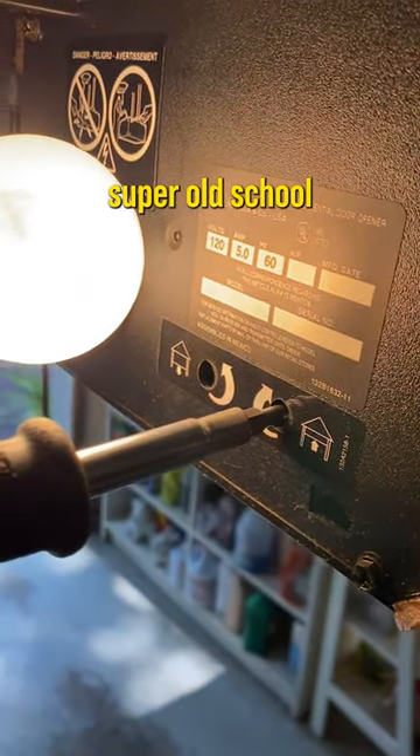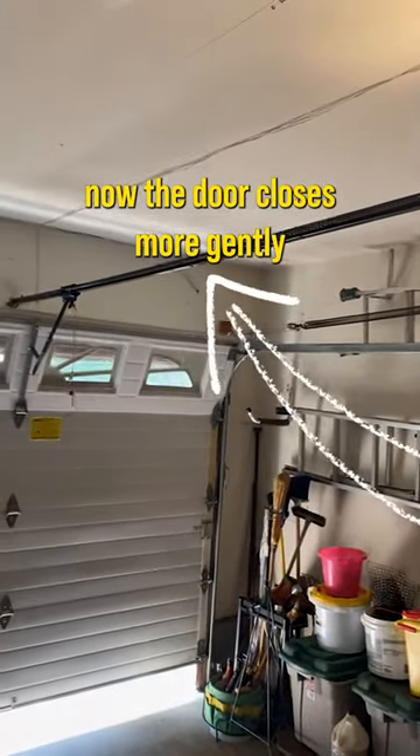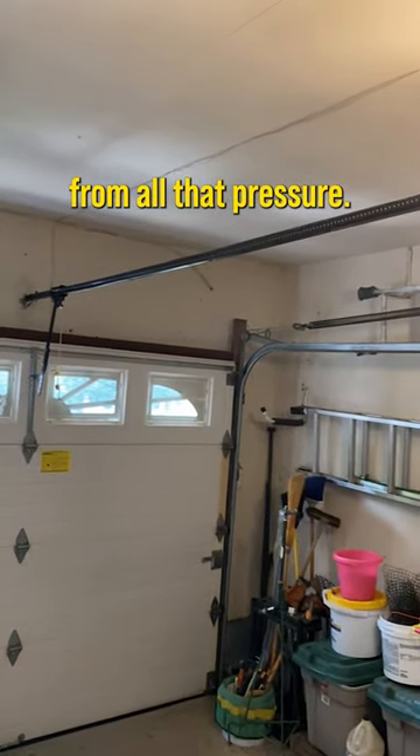On these super old school openers, you have to use a screwdriver to fix this. On newer ones, there's actually a button. And now the door closes more gently, the chain is no longer sagging, and the rail doesn't bow from all that pressure.